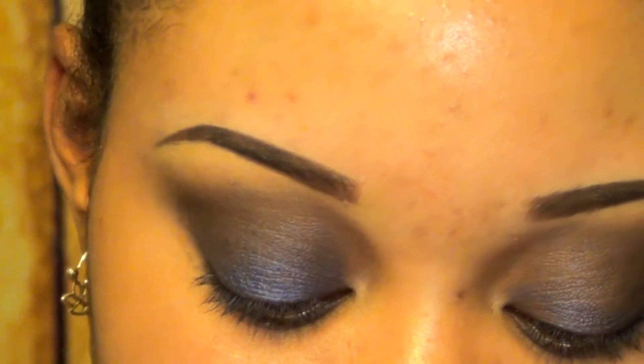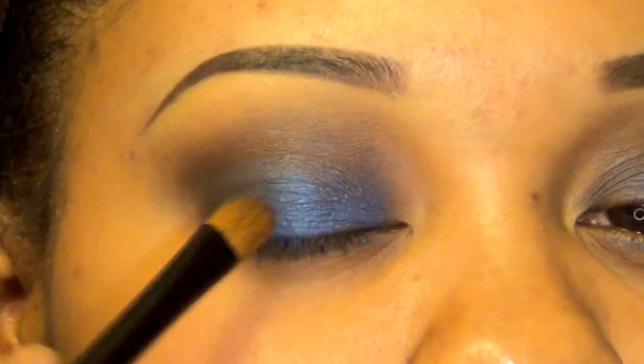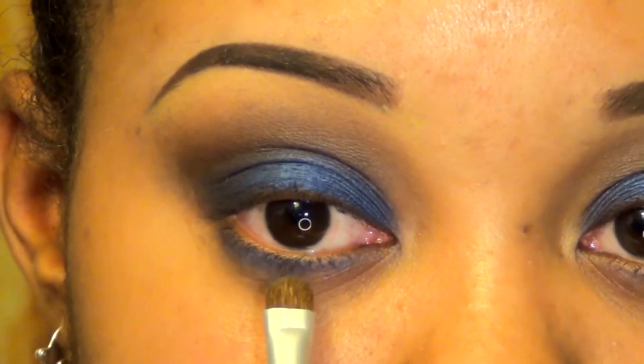Now what I'm going to do is use NYX's Eyeshadow in Atlantic. This is what it looks like. Depending on what type of base you start out with — if it's dark, it'll come out with more dark blue undertone; if it's nude, it might come out lighter; and if it's a white base, it's going to come out very bright. That's why I started off with a different base. And I'm just patting it to avoid as much fallout as possible, just smudging it as you apply.